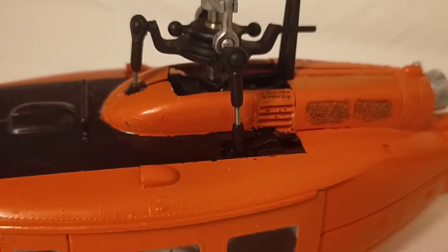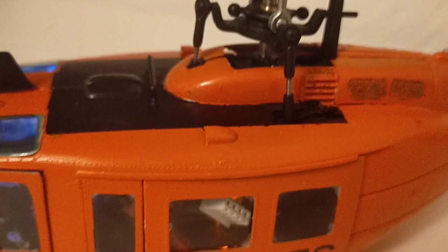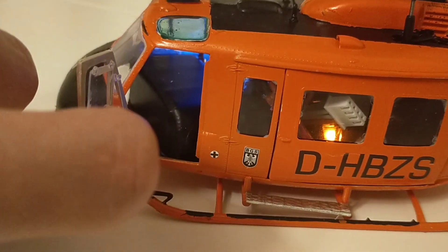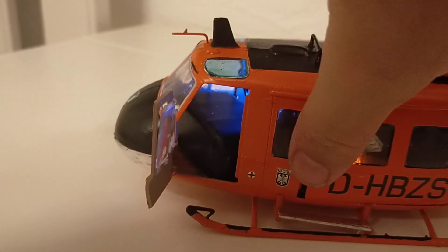Here you can see the final result. After the final assembly, the battery is located right in the most forward position in order to achieve a good center of gravity, and the receiver and the speed control are now located on the bottom of the main frame.